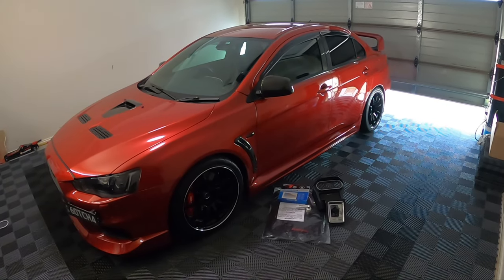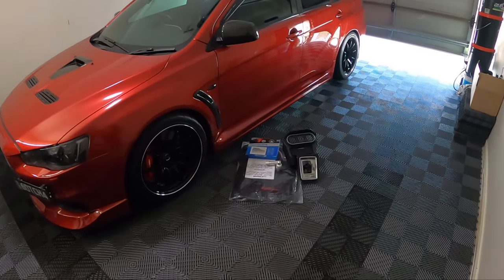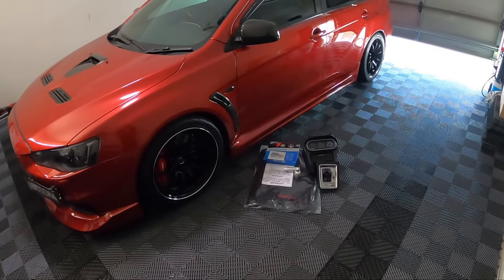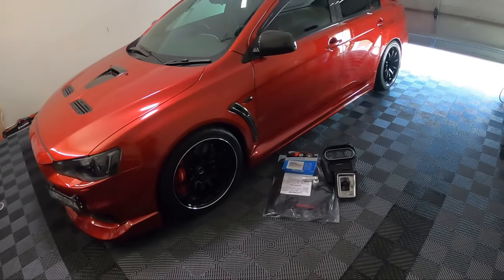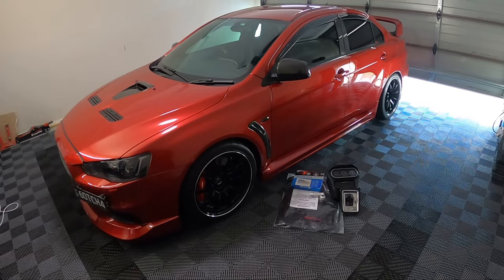Hey guys, welcome back to the channel. In today's video we're going to be installing a few interior upgrades for Latisha's EVO 10. But before we get into those and run over what we're doing, I've got a couple of channel updates.